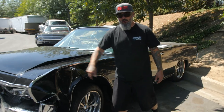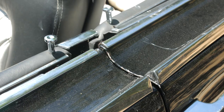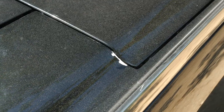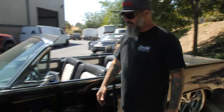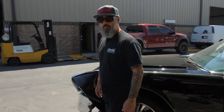It got hit so hard that it actually chipped the paint between the door and the fender, the door and the door, and the trunk lid and the convertible top. So this whole car just went bang and then pulled loose. I think we can fix it — it's going to be a lot of work, but it'll be cool.